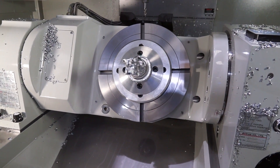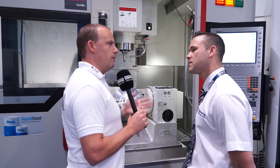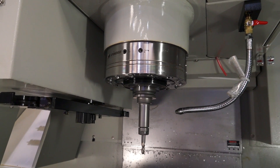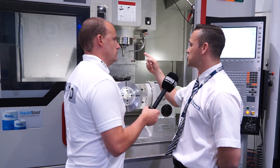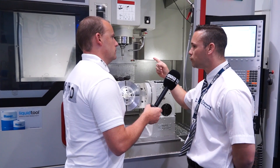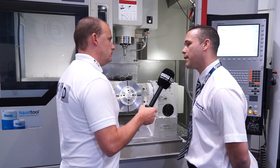What about your spindle, your tool changer, and things like linear scales — are they all available with the machine? On this particular model we've got a 12,000 RPM spindle with 20 bar through coolant, with a 15,000 RPM spindle optional. We've got a 20-tool carousel with swing arm, and that goes up to 60 optionally. We can actually bank two 60-tool magazines on the back of one of these.